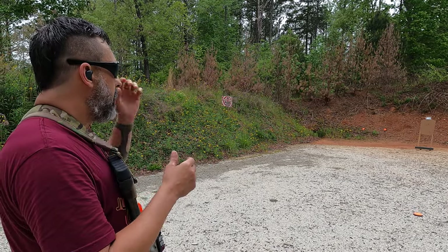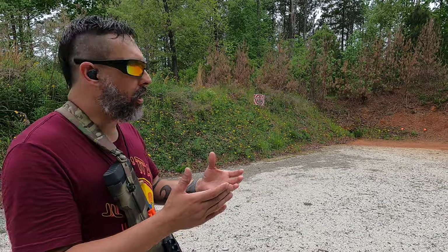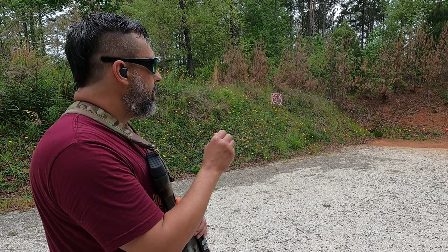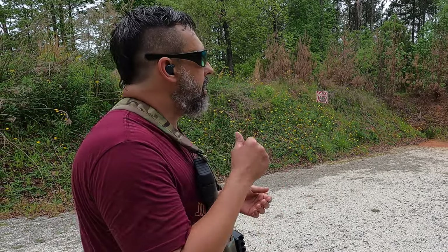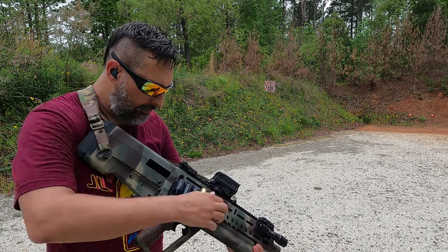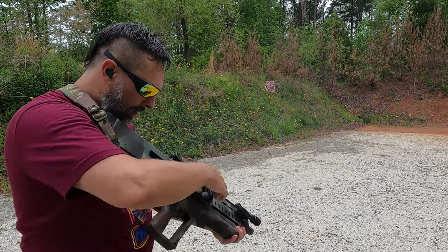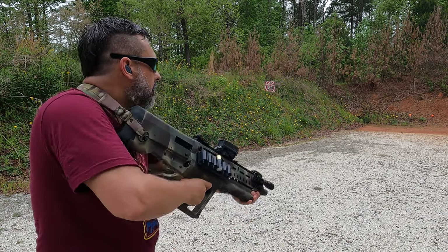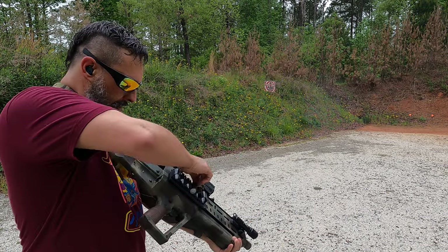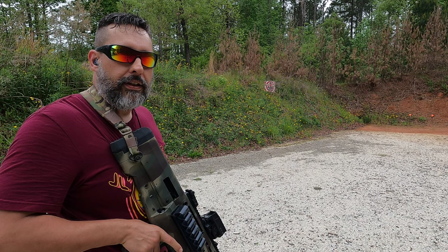All right, looking through the reticle, the 65 MOA takes up pretty much the C-zone on the target across. Let's just shoot in the middle, see where it patterns, and see if this particular ammo is good for this range and getting all the pellets on the intended target. Let's start off with the Federal, and then the Tactical 2021 at 1350 feet per second.